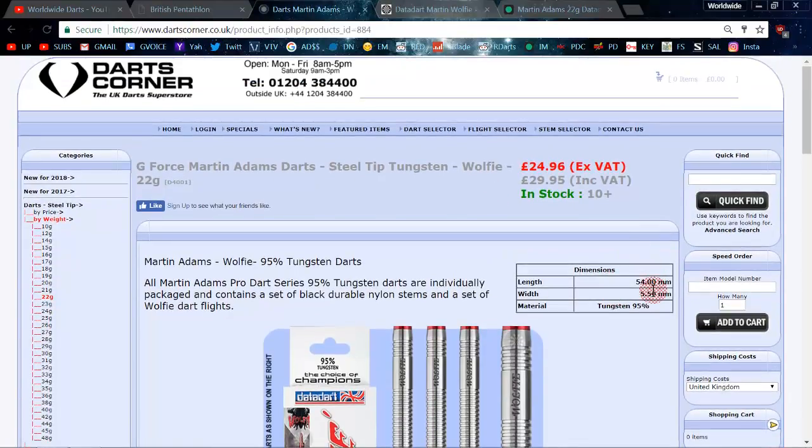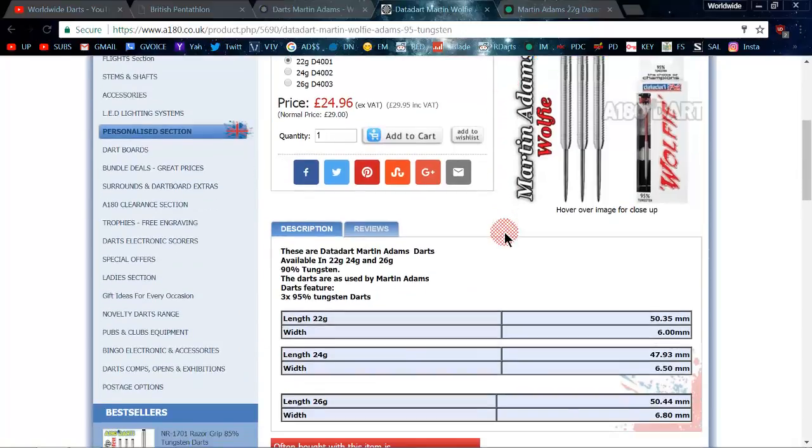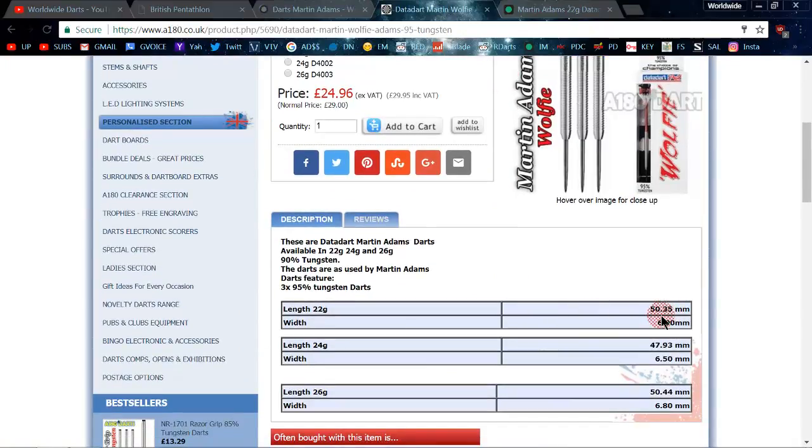On Darts Corner they had them listed as 54 millimeters long and 5.5 millimeters wide, which would make it a super thin dart. The thinnest dart I know that uses a 2BA thread is the 180 Darts at 5.65 millimeters wide. Over on the A180 site, the darts were listed as 50.3 millimeters long and 6.4 millimeters wide. The 24 and 26 gram dimensions listed there I also have no idea about.